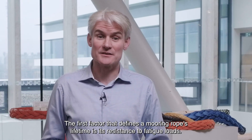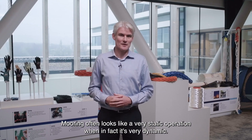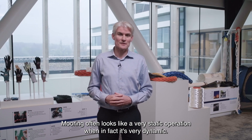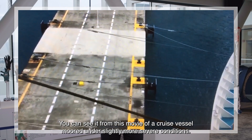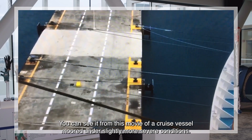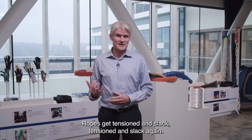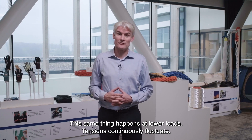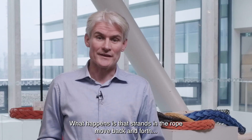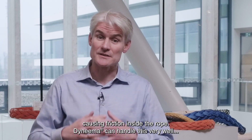The first factor that defines a mooring rope's lifetime is its resistance to fatigue loads. Mooring often looks like a very static operation, but in fact it's very dynamic. You can see it from this footage of a cruise vessel moored under slightly more severe conditions. Ropes get taut and slack, taut and slack again. Tensions continuously fluctuate, and strands in the rope will move back and forth, causing friction inside the rope.